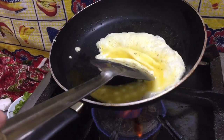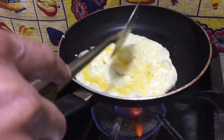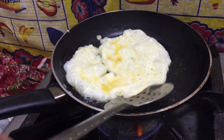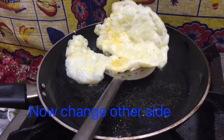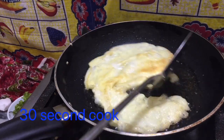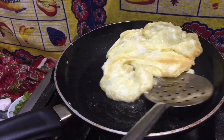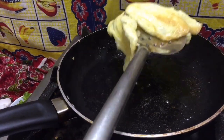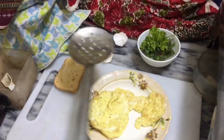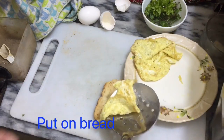I use scrambled eggs 5 times a day — Rana Chef International, scrambled eggs. 30 seconds cooking this side. It looks so delicious. Now I am plating here. Put on bread.